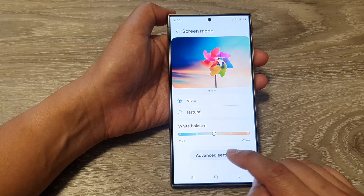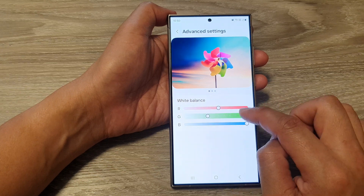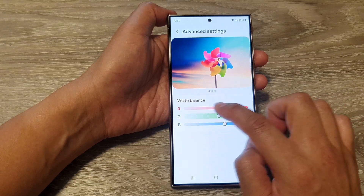If you want, you can also tap on Advanced Settings where you will be able to readjust the color via the RGB color bar.